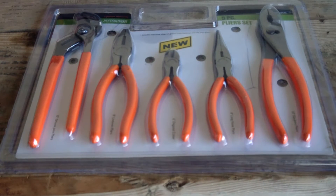Aoki Tools here. This is going to be my video review on the five-piece pliers set by Pittsburgh Tools from Harbor Freight.